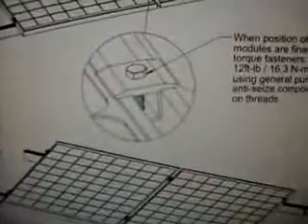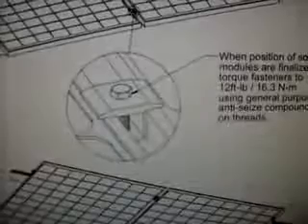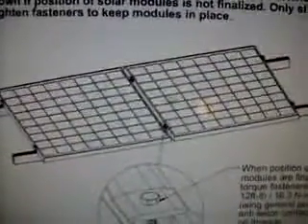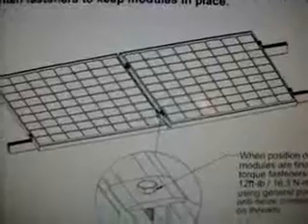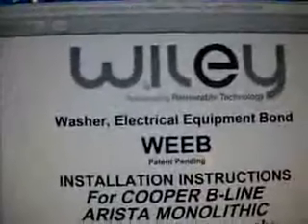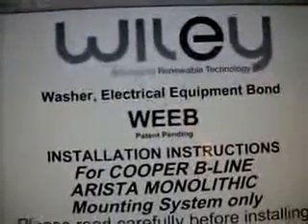Today we're going to focus on one component for Unistrut. It looks like this — it's the mid-span clamp for locking down two solar panels. It's used in between solar panels to lock them down, and there's a matching end clamp. This is off the Burndy Wiley Advanced Renewable Energy — WEEB.